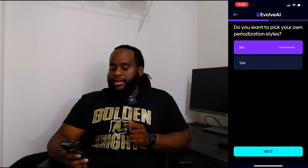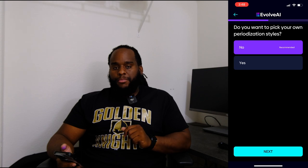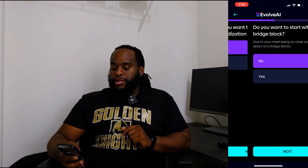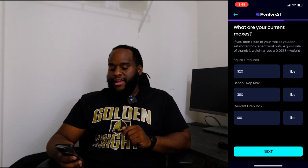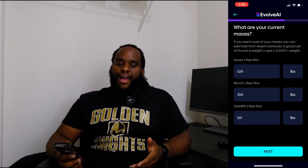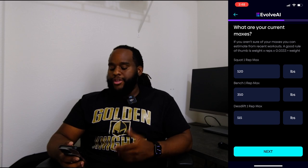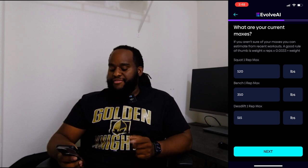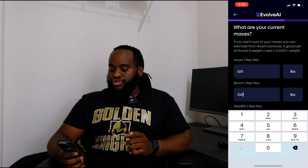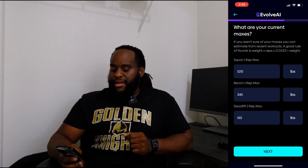Next from there — no bridge block. Going ahead and selecting or entering in the maxes. If you're using the app for the first time this will be completely empty; I have numbers in here as I've used this for a bit. I'll leave my squat max at 520. For my bench press max I'm going to drop that down a little bit to 345. And I'll leave my deadlift at 515.